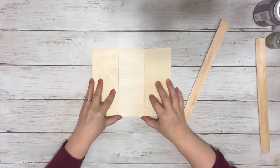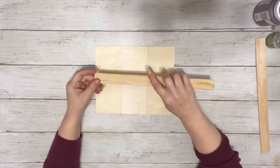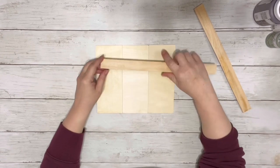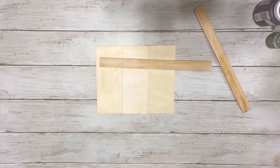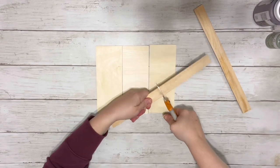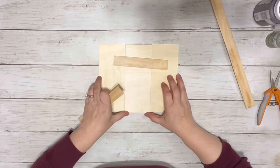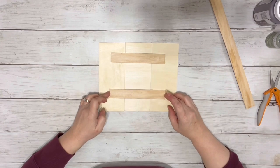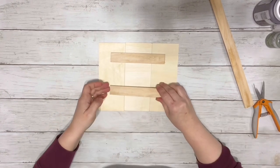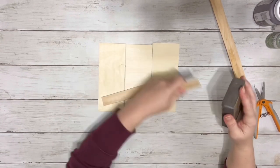First thing I did was take three of those wood planks and line them up next to each other. This is where I decided to only use one of the stir sticks — I just cut it right in half using miter shears. I lined them up, trimming them down so they were as close in size as possible, and then sanded off the edges.